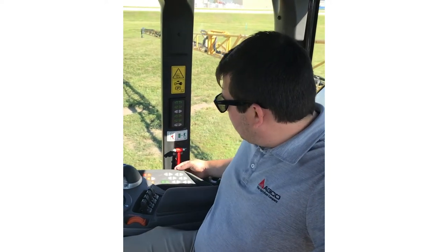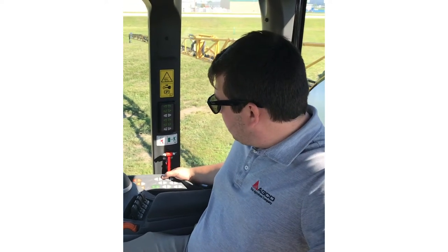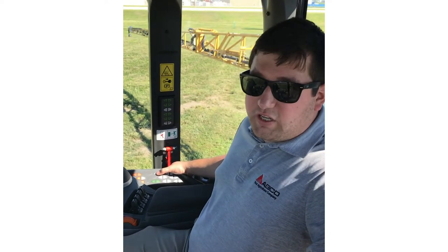That's going to be located over here on the armrest keypad, third column top row. You have fold out and then fold in here.